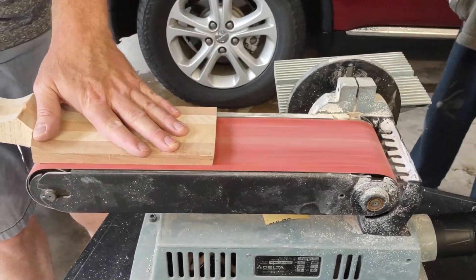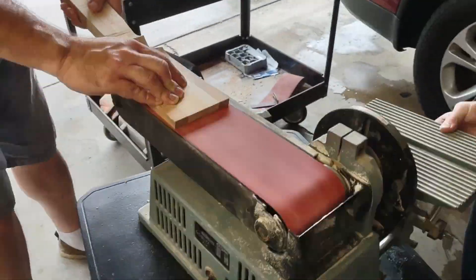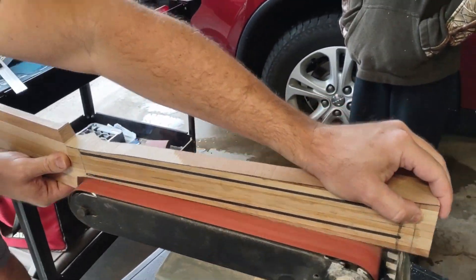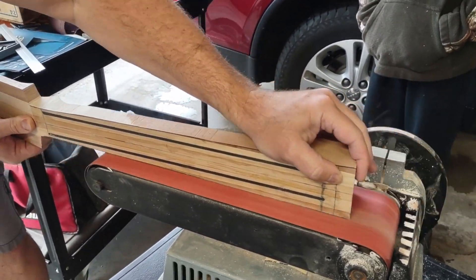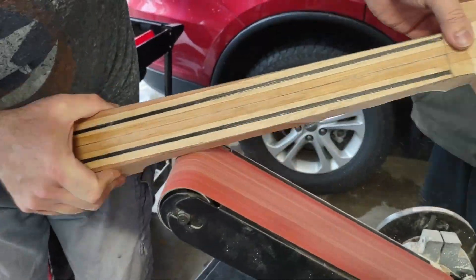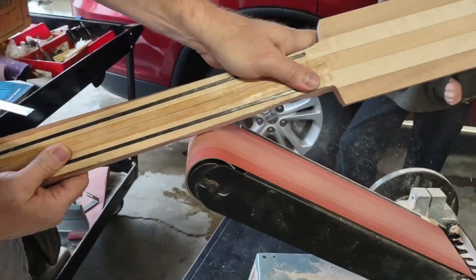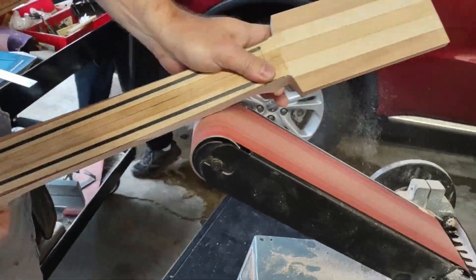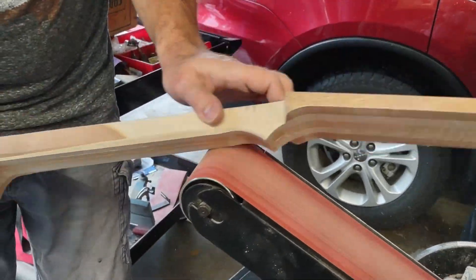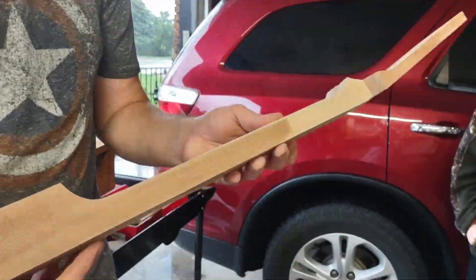Hopefully later today we'll put in the Gotohs — this one has Gotoh tuners. I want you to spam the comments 'broccoli tuners' — it's making me hungry for broccoli. Now we're shaping the neck with the belt sander — it's a less effective way of shaping. The profile I would call it a U profile — ridiculously thick.